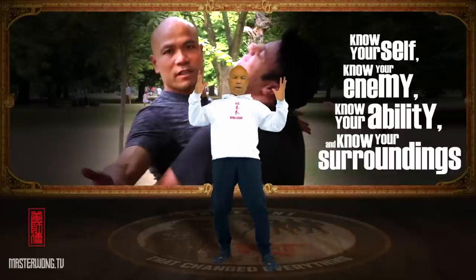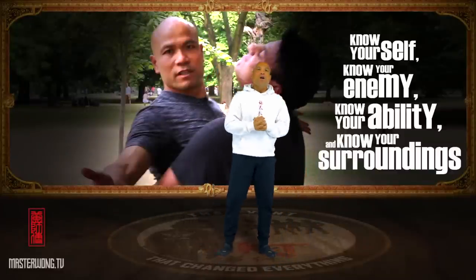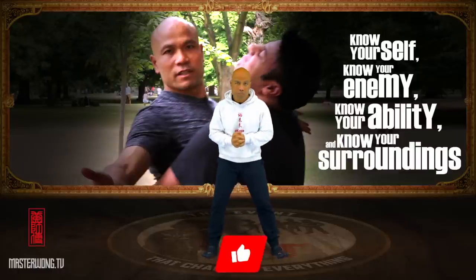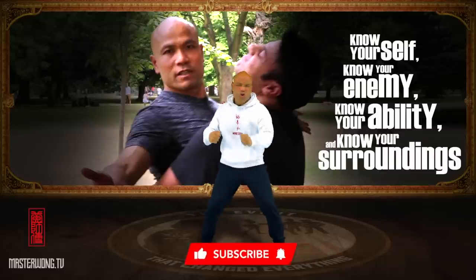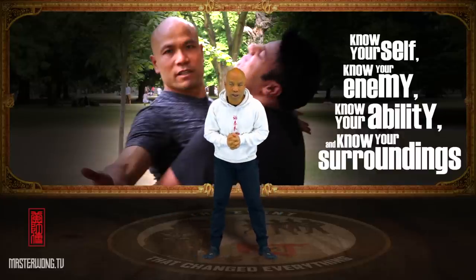Hi everyone, it's Master Wong here. Today is another beautiful day again for you to do some training. Are you feeling exciting? Some of you came in here new — have a click on the subscribe button, make sure you work it up hard and proper so I can update you when I have a new video coming out.